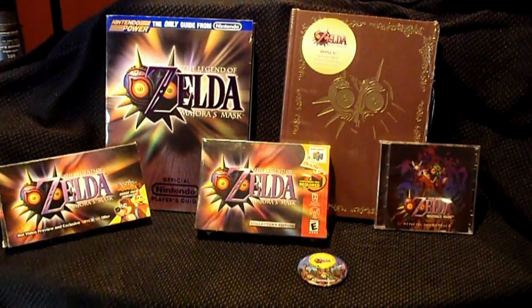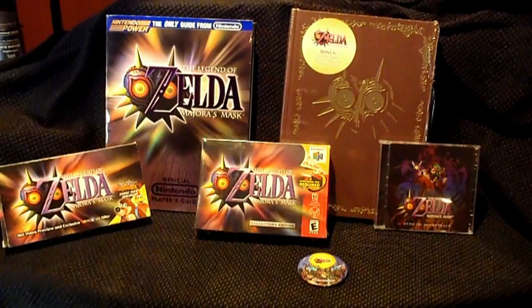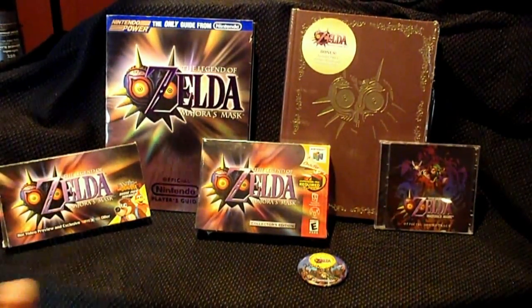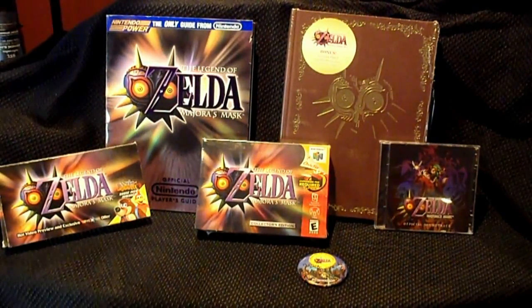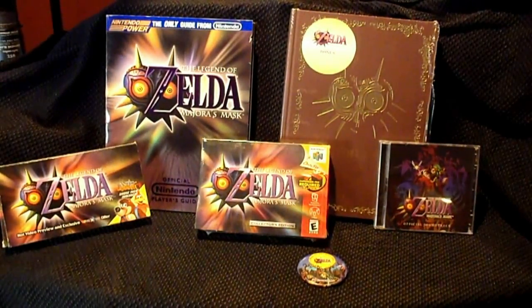We ordered — as many of you probably did — our new Majora's Mask 3D game online, and because of that it hasn't even been shipped yet. It's already a couple days after it released and it hasn't been shipped.